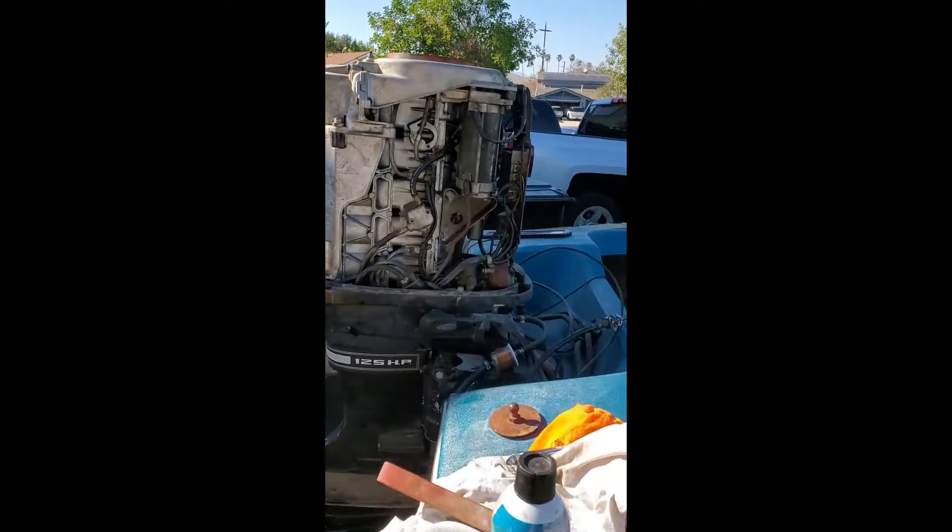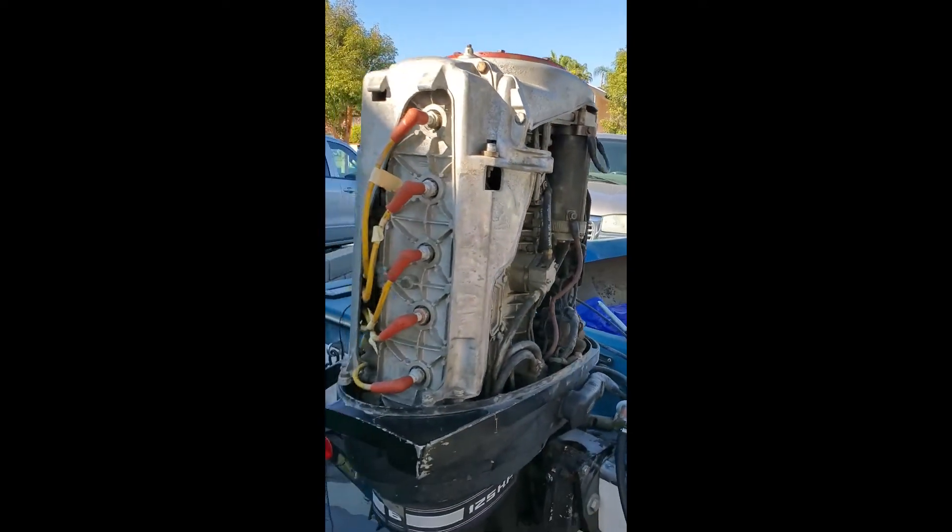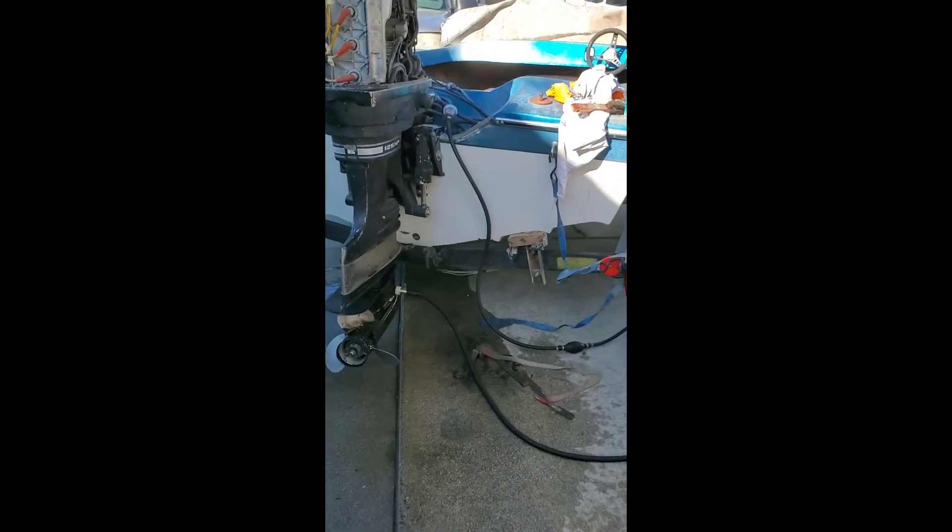I cleaned out the spark plugs. I lubricated all the linkages. I lubricated the cylinder walls before I fired it up. I did everything necessary to do this right, and the thing fires right up. It's awesome.